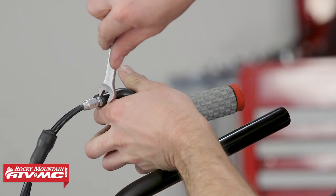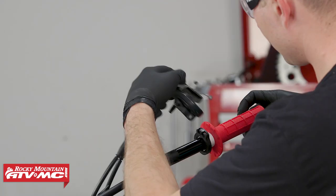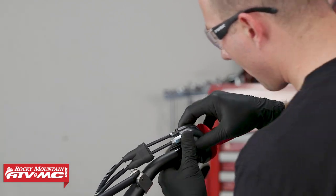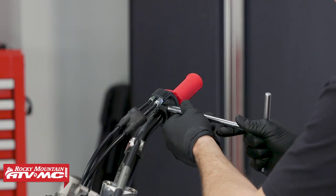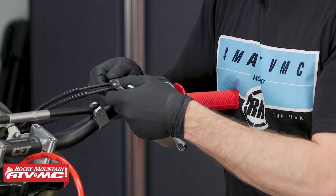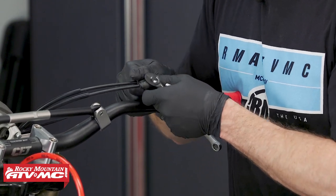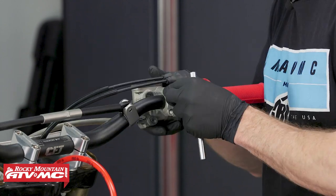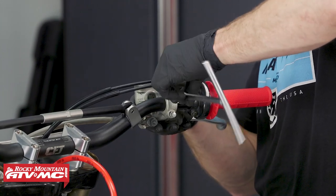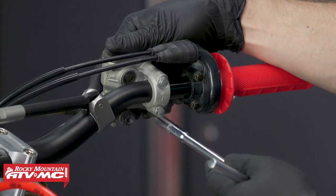Now we'll install our new ODI throttle tube. After that, we'll tighten up our cable adjustments, then slide the cover back over the throttle housing. Then I'll go ahead and install the front brake master cylinder. On these Honda clamps, most of them are designed with an up arrow — usually you tighten the top bolt first and then the second bolt. Go ahead and snug those bolts down.